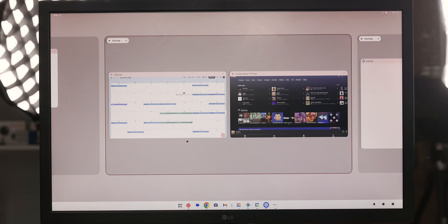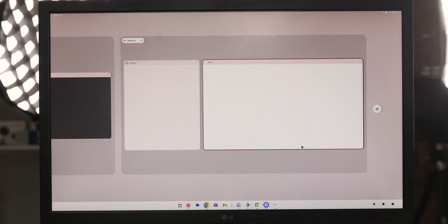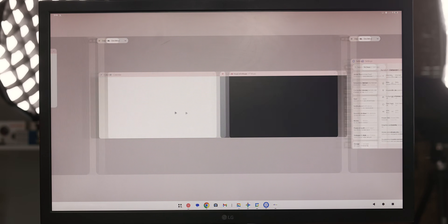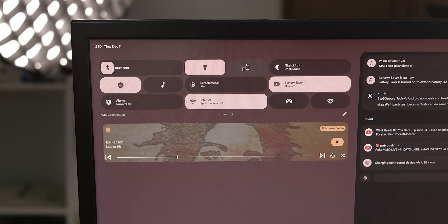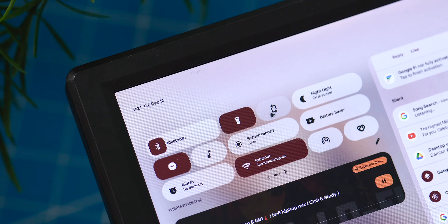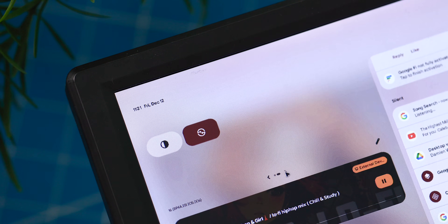We also got some features fully working over the past few months, like a real functional desktop view where you can have one group of apps on one desktop while swapping over to a new set of apps on a second or third desktop. Quick settings toggles and notification access are now working as well — both features sorely missing since the initial release — although they do need work from a UI perspective, as everything is still stretched out like you'd see on the phone, not custom-tailored for the desktop experience quite yet.